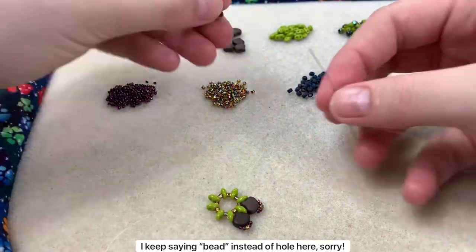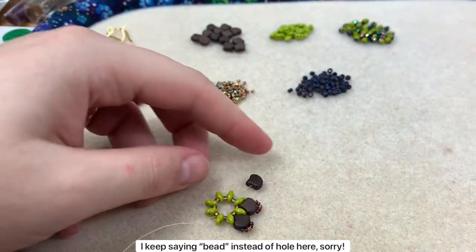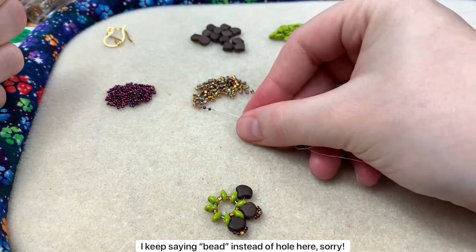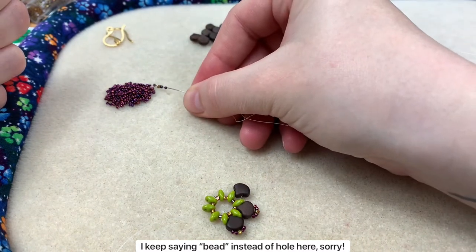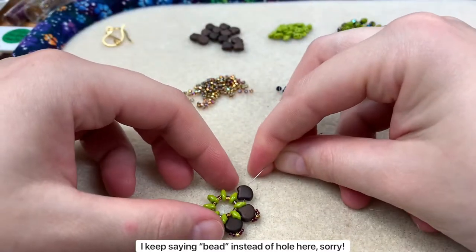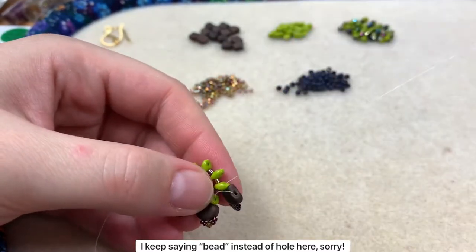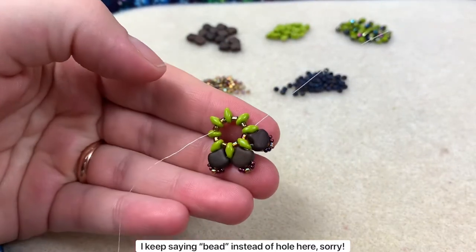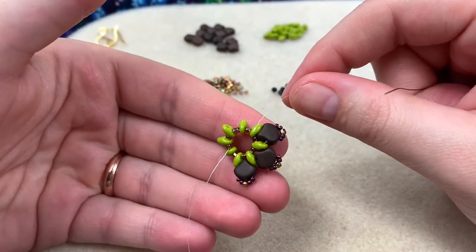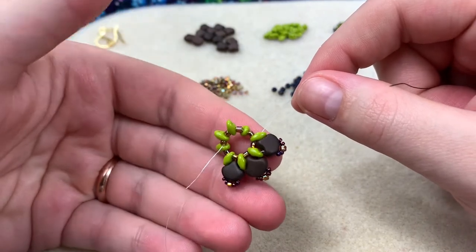Let's do one more together: bring the ginkgo bead down, two 15-o's, one 11-o, two 15-o's, second bead of the ginkgo, and into the next top hole of the next super duo. Jostle it around — you don't have to pull it too tight at this point; it's actually better if you don't. Go ahead and put the remaining five ginkgo beads in and I'll meet you back.